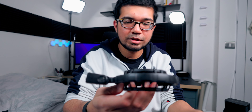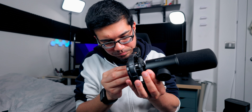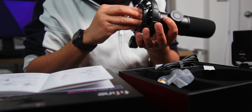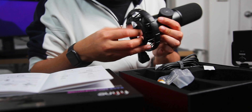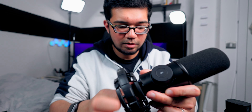Looking at the instructions, in order to put this mic into the stand you pop it in there, then you take this and just thread it on. That's pretty clever - no funny wires or anything like that, and that actually fits on really nice and tight.